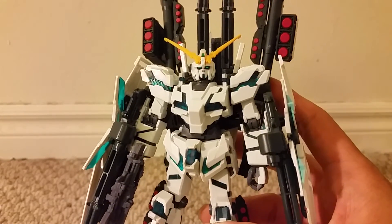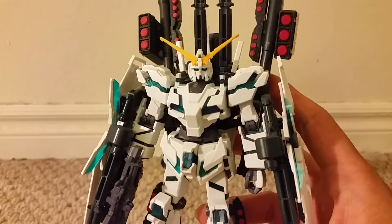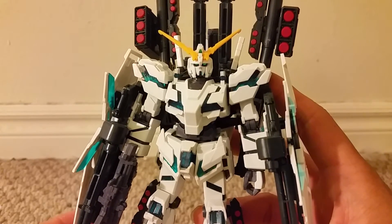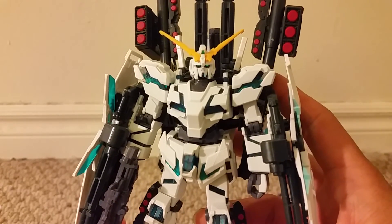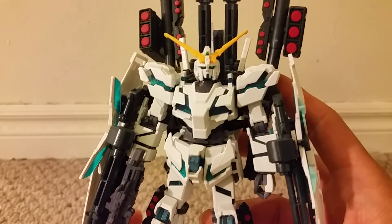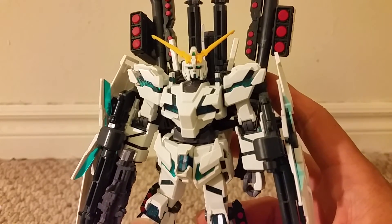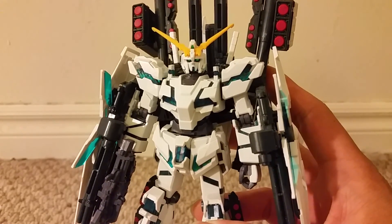I highly recommend picking this guy up — he looks very cool and that about does it for my review. Please be sure to subscribe to my YouTube channel, follow me on Twitter at twitter.com/legendantihero, add me on Facebook at facebook.com/legendantihero, and follow me on Instagram — my Instagram name is legendaryantihero. Once again, pick this guy up, highly recommend it, well worth the price, lots of great features, you'll definitely enjoy it. That's it for my review — goodbye!